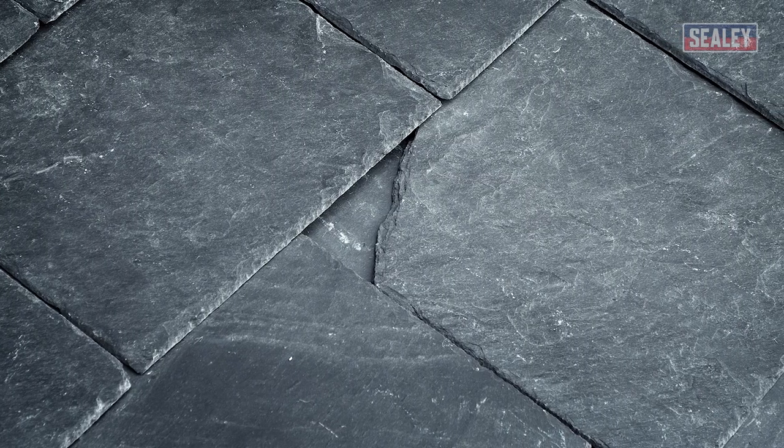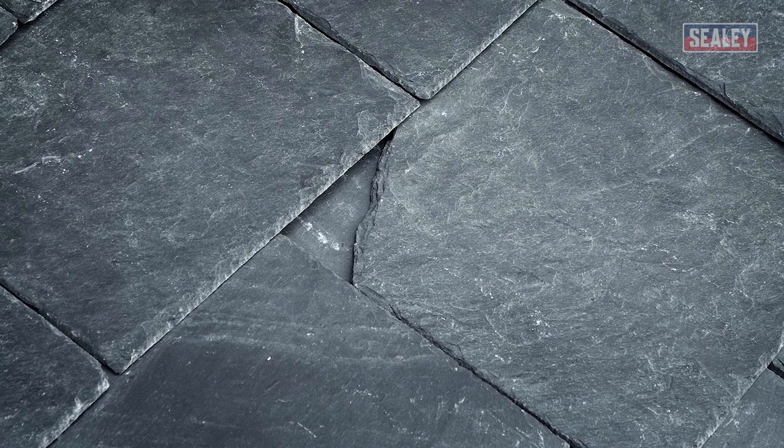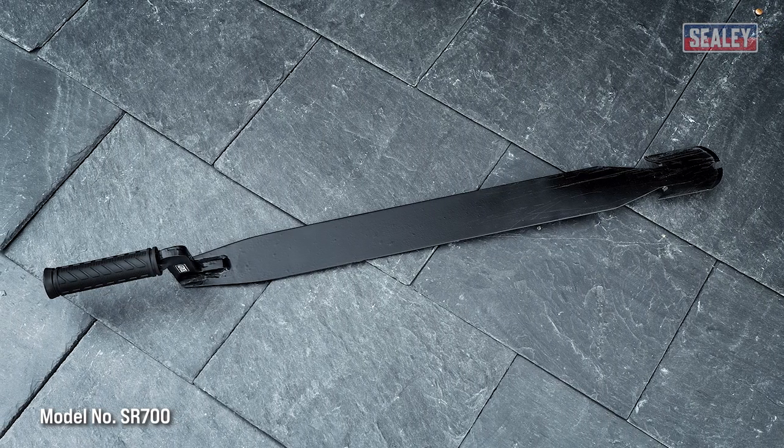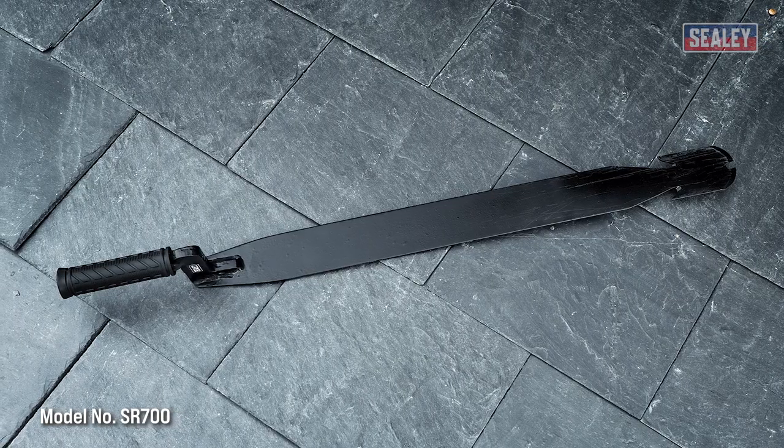Broken or cracked slates can lead to a leaking roof, which needs to be repaired as a matter of urgency. In this video, we'll be showing you how to remove and repair broken roof slates using the Sealy Slaters Ripper.